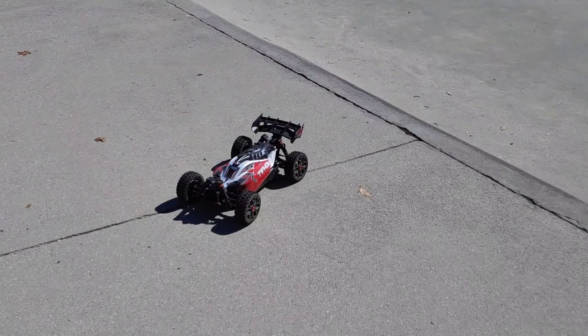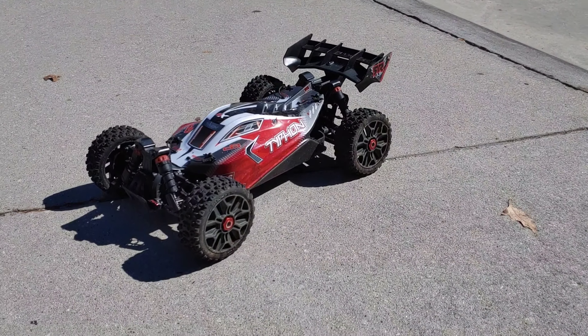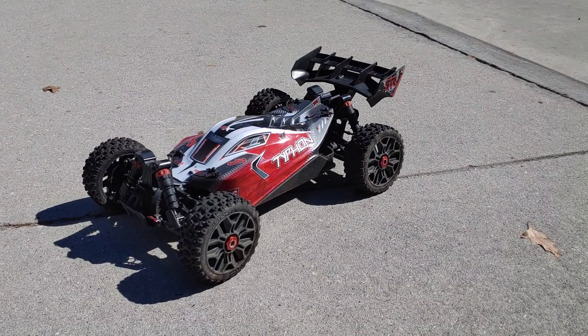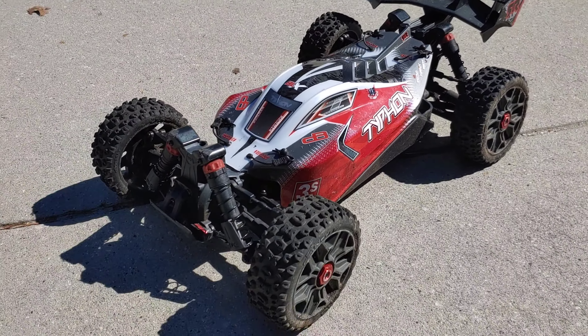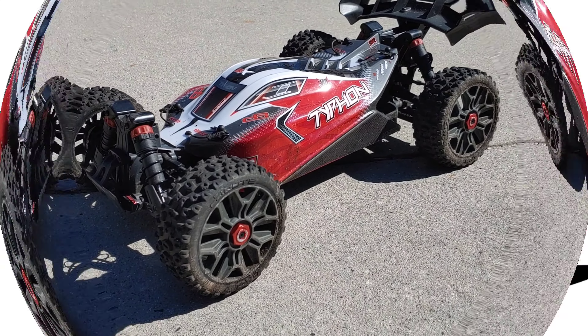All right y'all, that is a quick run of this out here. I'll probably bring the Mojave out here next — I've never driven the Mojave out here. Anyway, wanted to show you guys that there's no shock leaks or anything. You guys can see it held up pretty well, especially jumping on concrete. Don't forget to like, subscribe, stay tuned for more videos. Thanks for watching.